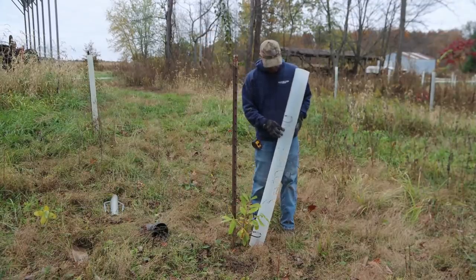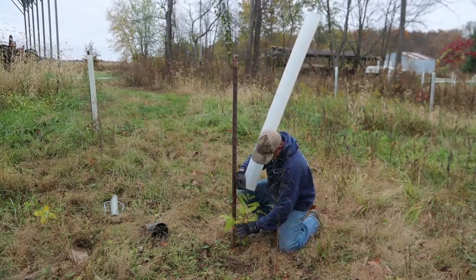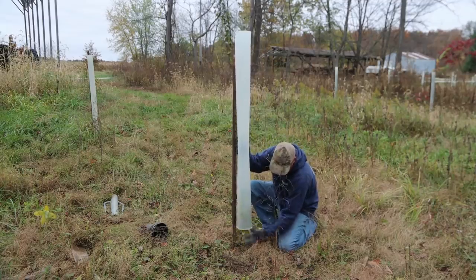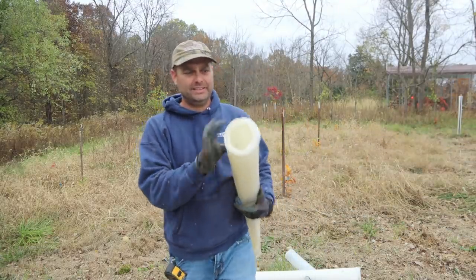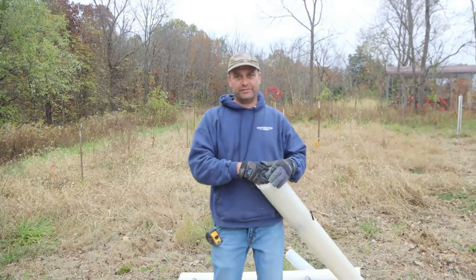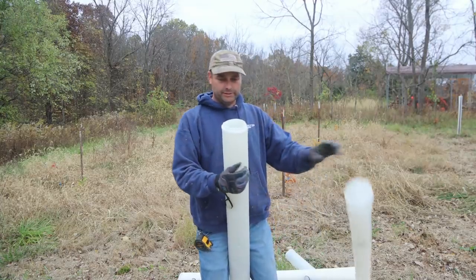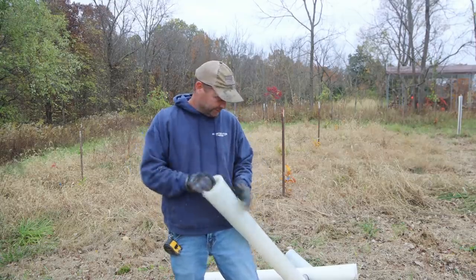These tree tubes have removable zip ties with a little latch where you can unlatch and loosen them up, which makes it handier. I'm going to fold the limbs upward as much as I can so they go up the tube. The tree tubes I'm using are called Miracle Tree Tubes — they come with five tubes stacked inside each other, giving you five different diameters. That inner one is fairly smaller than the rest, and they come with the removable zip ties already in them ready to go.